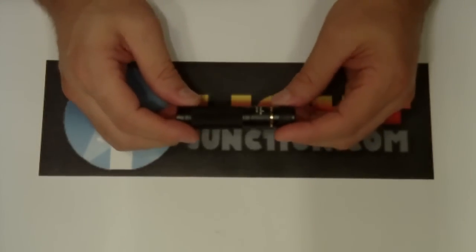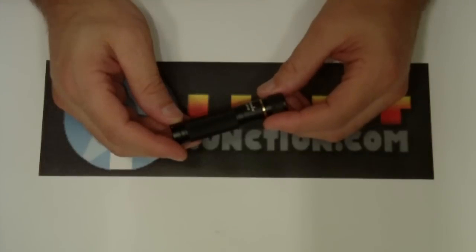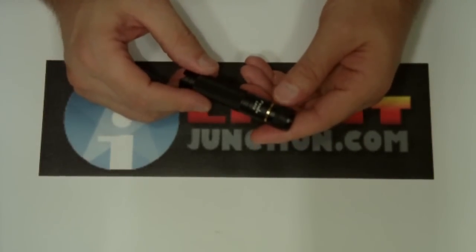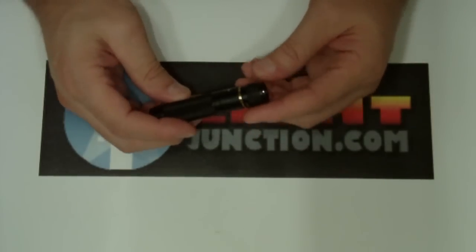We have another new light to show you tonight — a Phoenix LD15, a new offering from Phoenix. It may look similar to some of you to another light or two that's out there, but this is the Phoenix.